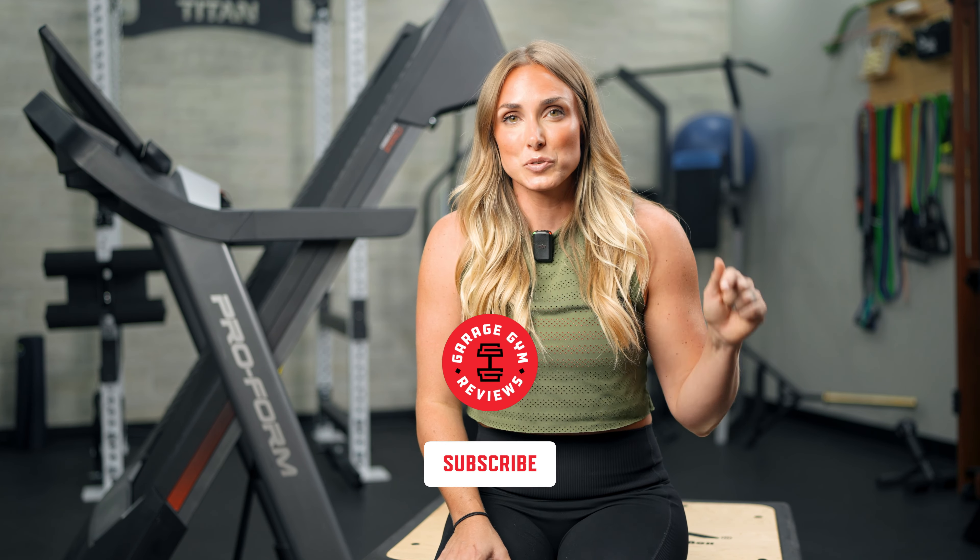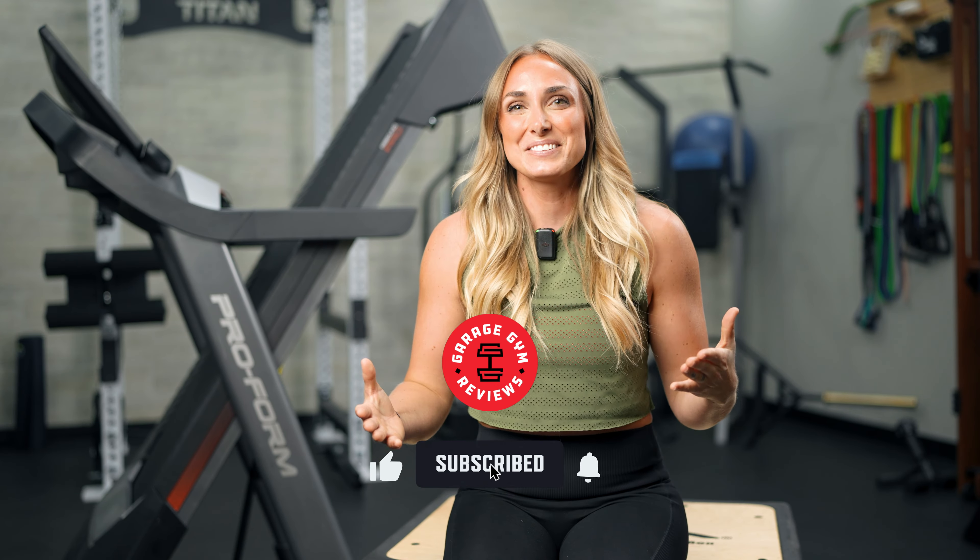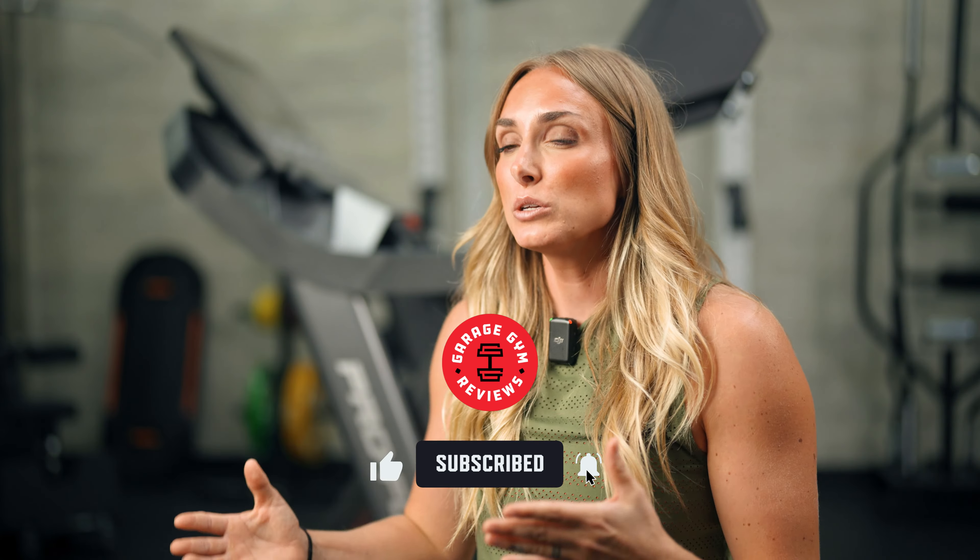Before we talk about more specifics of the ProForm Pro 9000, be sure to subscribe to our channel. If you want to purchase this treadmill, use the link below — it gives us a small commission but doesn't cost you anything extra. Also, this treadmill was sent to us by the company, but that doesn't change what I'm going to say — I'll always be transparent and honest about what I actually think about the product.